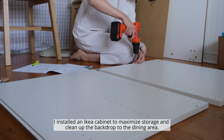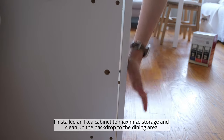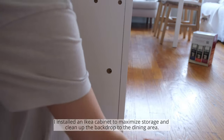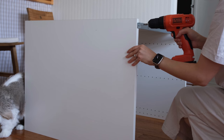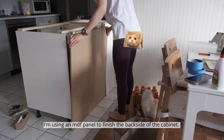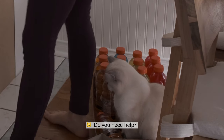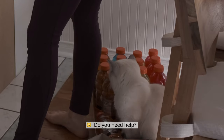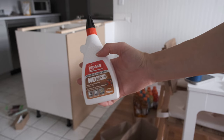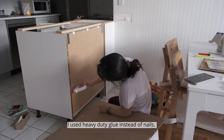I installed an IKEA cabinet to maximize storage and clean up the backdrop to the dining area. I'm using an MDF panel to finish the backside of the cabinet. I used heavy-duty glue instead of nails.